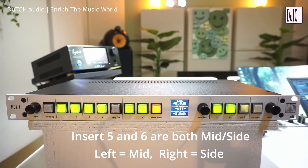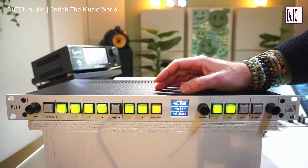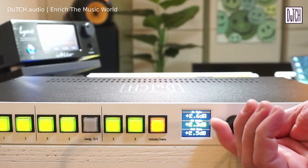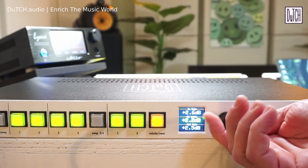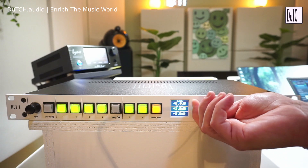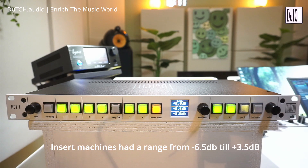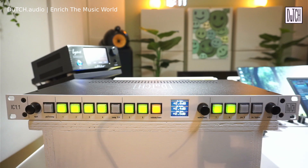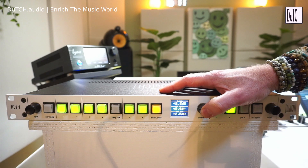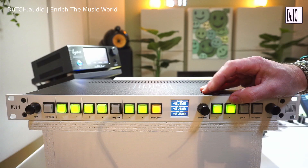The mid-side circuitry is the same active circuit used in our insert machines, based on a well-known design by Wayne Kirkwood with adjustments for improved precision and reduced crosstalk. There's also a mid-side width control — pressing the center encoder lets you adjust the gain of the side channel, making the stereo image narrower or wider. The gain range is plus and minus 10 dB. You can enable or disable it to A/B the effect.